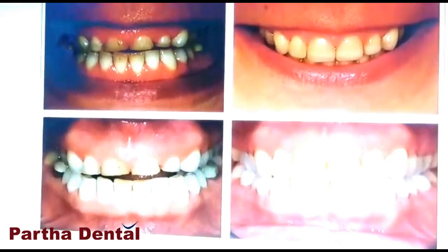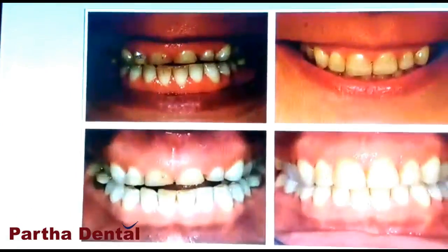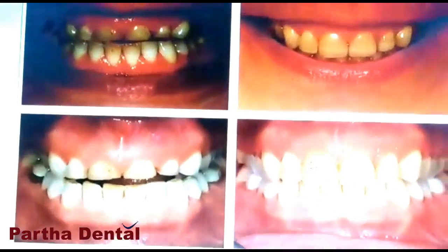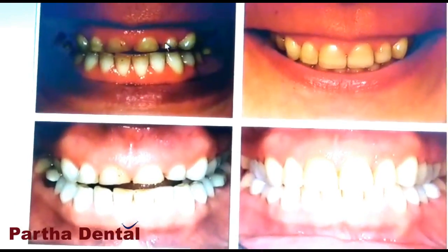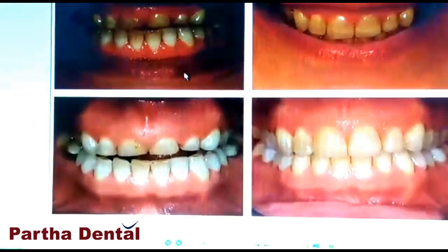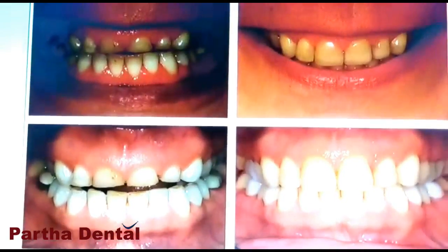We will start the office. What is the full mouth rehabilitation? If you are looking at this patient, the caps are the same as the smile and appearance. So if you have a patient, you will be able to change your full mouth rehabilitation and your smile and confidence.